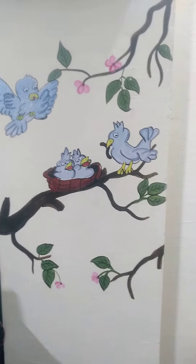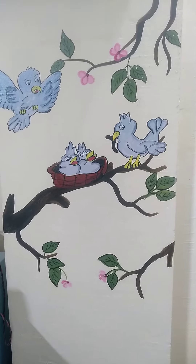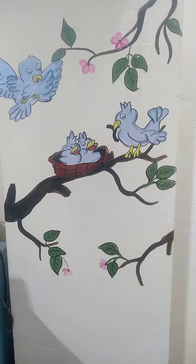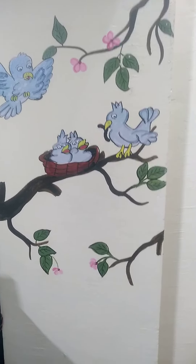Beautiful and pocket-friendly stickers are available in the market and shopping sites, but you don't get a chance to show your creativity again and again. I took the idea for this art from a sticker.